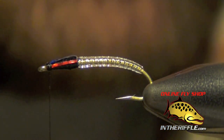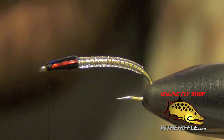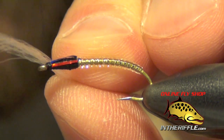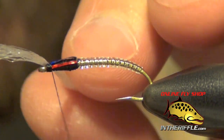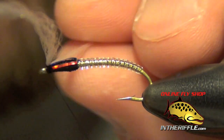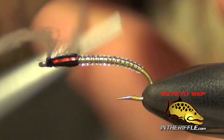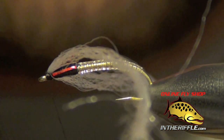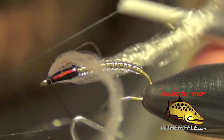Now the last thing to do is to add the gills. I'm just going to use some white antron and X-wrap these in right up by the head. Once I've done that, I can whip finish.